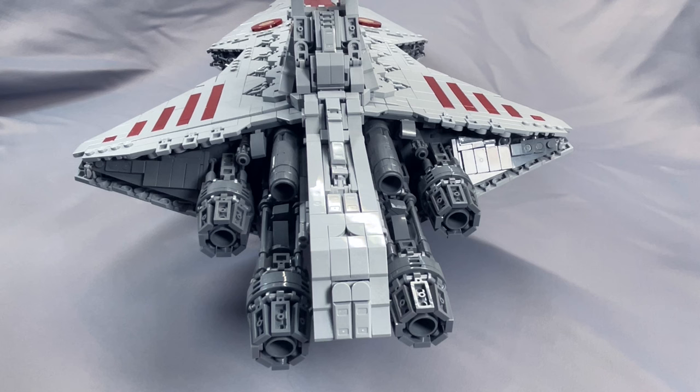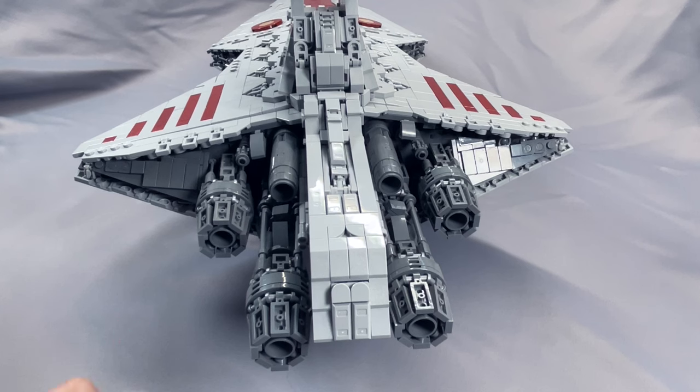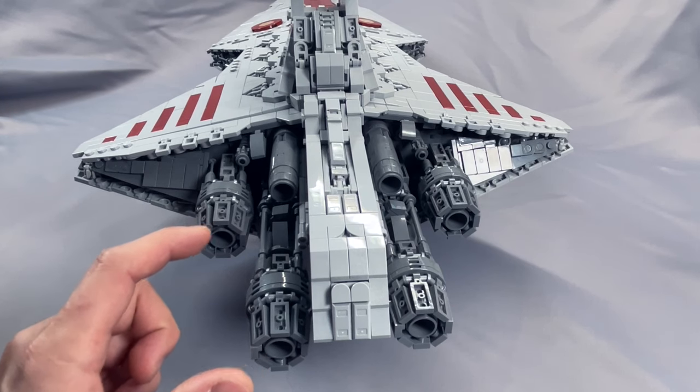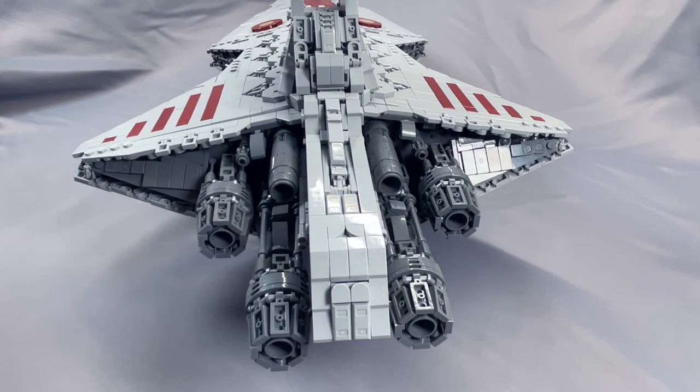The rear of the perimeter houses the eight main engines, and these are all well constructed and very well scaled. There's no significant drooping as the connection points are pretty stable, and even though it looks like a lot, there isn't a whole lot of weight on these. Finally, to either side, these filler sub-assemblies are also very accurate and very well constructed.